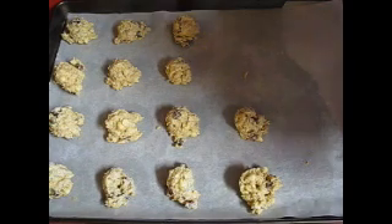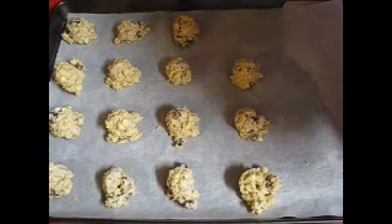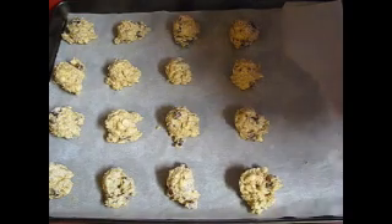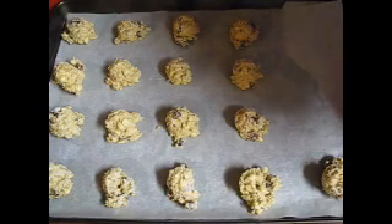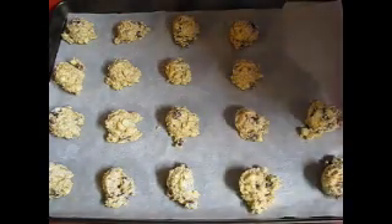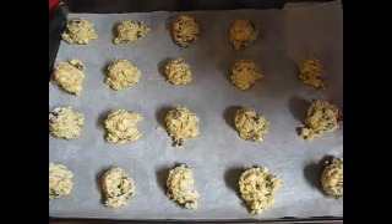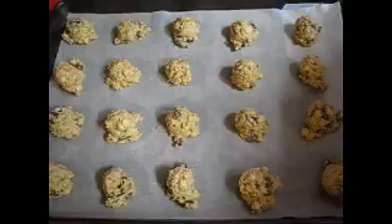Sorry guys if you hear snoring — my puppy is snoring. Well, he's not a puppy, he's an old man. Okay guys, I'm gonna pop these into the oven for about 15 minutes, just until the edges are golden brown. I'm gonna get my cooling racks set up and another tray done and I'll bring you back.